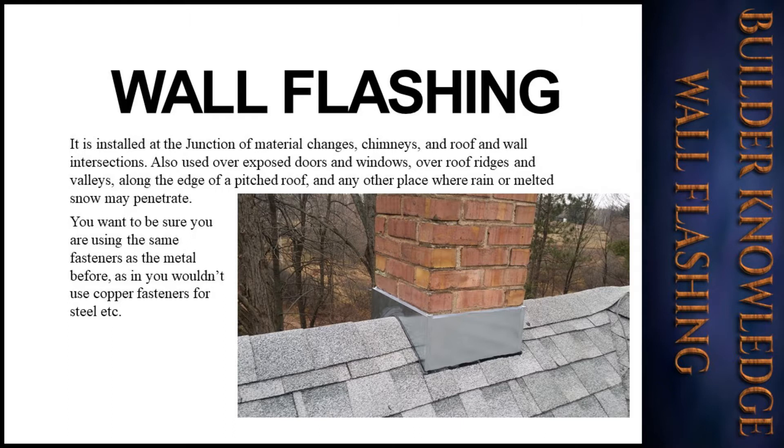Flashing is also used over exposed doors and windows, over roof ridges and valleys, along the edge of a pitched roof, and any other place where rain or melted snow may penetrate.